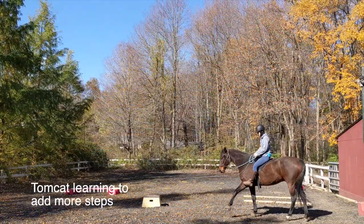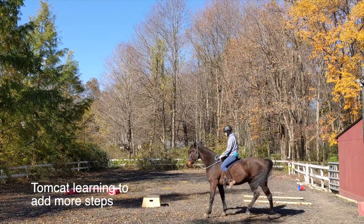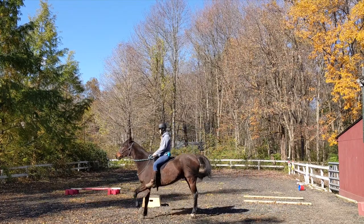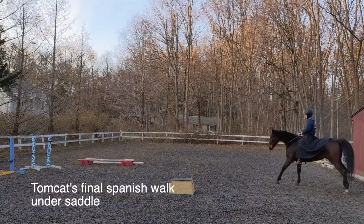Continue slowly building the number of steps your horse can take before you click and reward. Be sure to make a big fuss, praise, and reward extra when they take a few smooth steps in a row. As you continue to practice and refine the trick, it should turn into a more fluid Spanish walk.